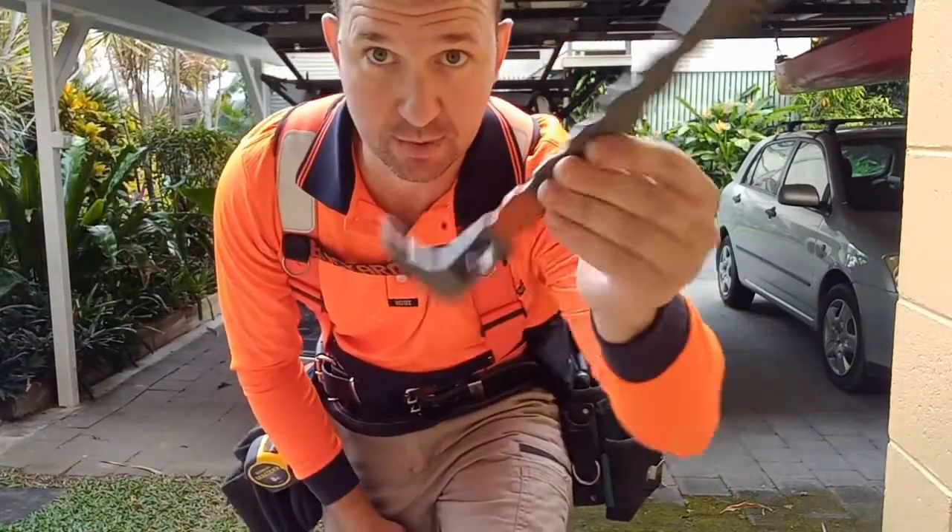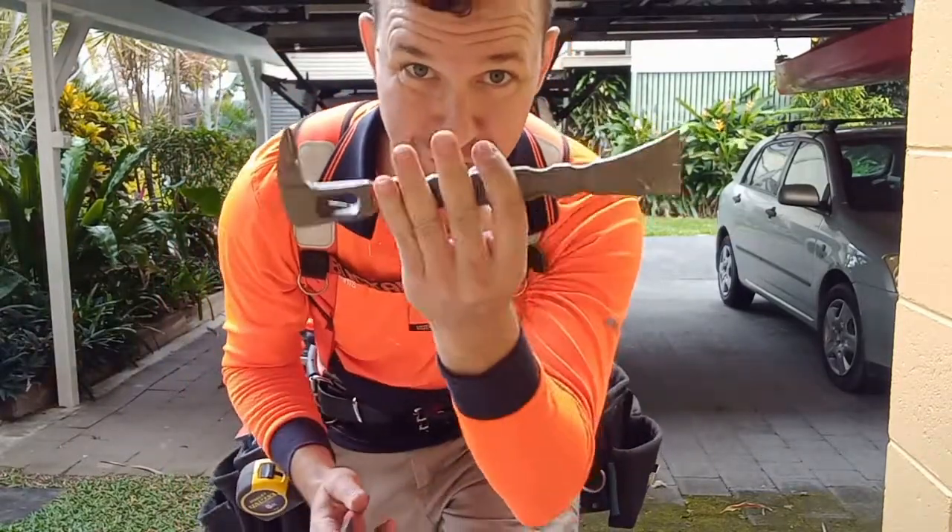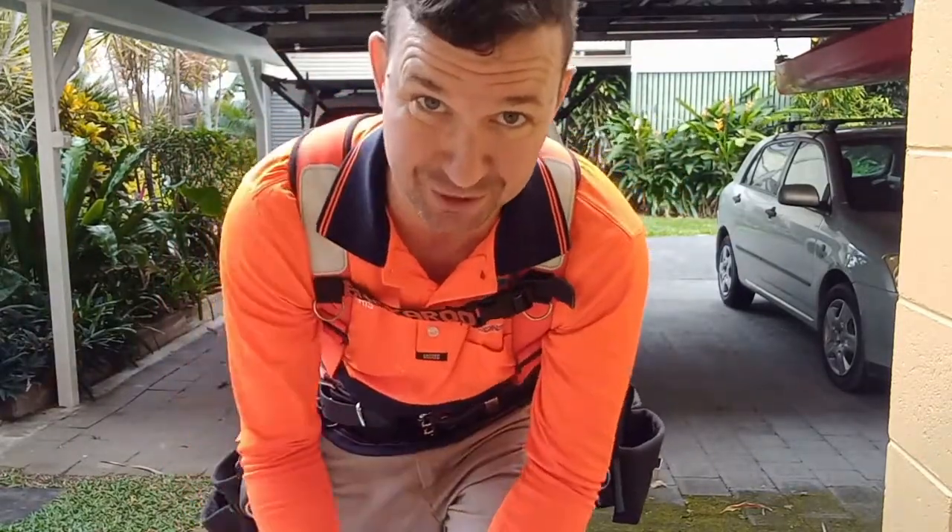Cat's paw, or crowbar, or some description. Pincers as well for nail removal. These tools relate to your hammer and your use of your hammer.